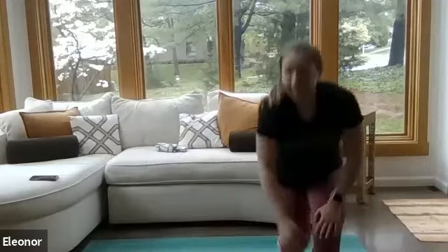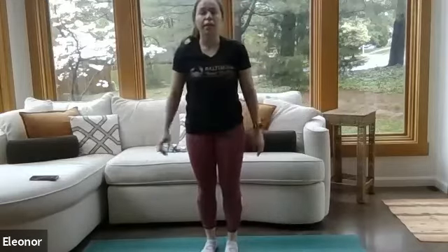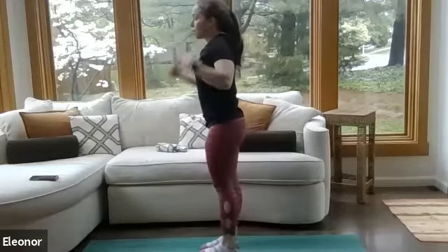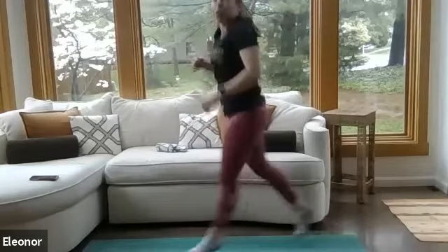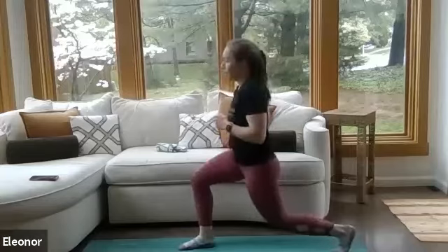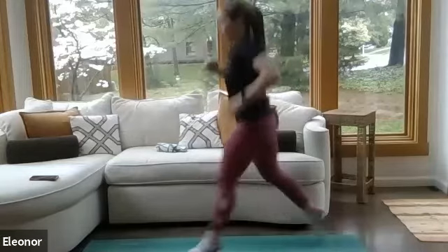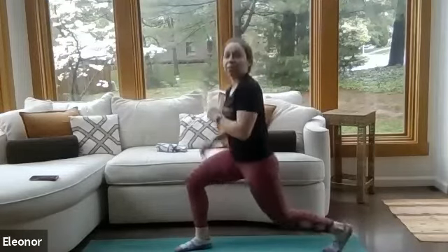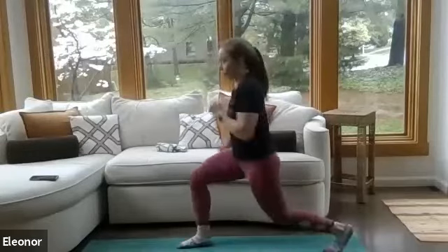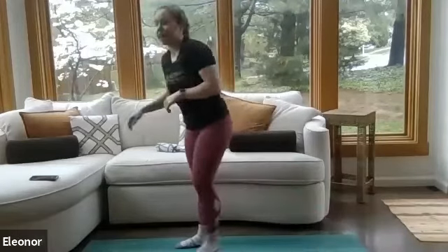Back to those lunges. Chest lifted, shoulders on top of the hips — take that leg back. Maybe start with those jumps this time, seeing if you can go the full 40 seconds. Last time doing these lunges. Halfway there. Beautiful. Ten more seconds — in five, four, three, two, and one. Shake those legs out.